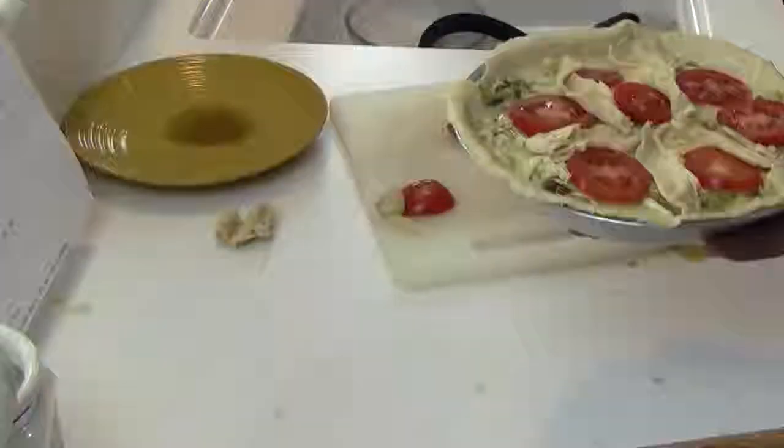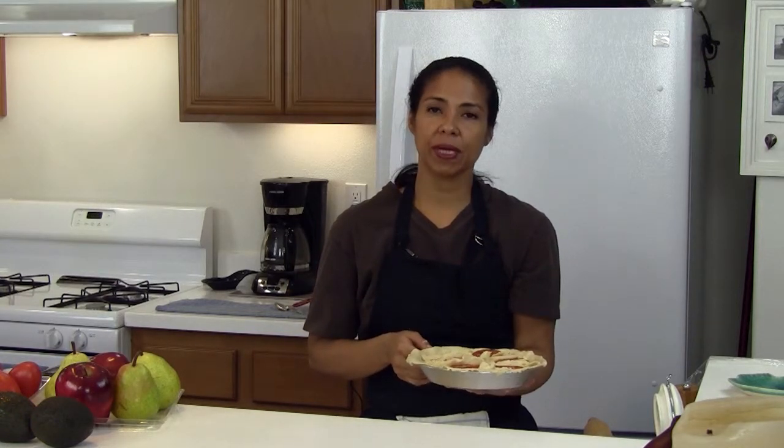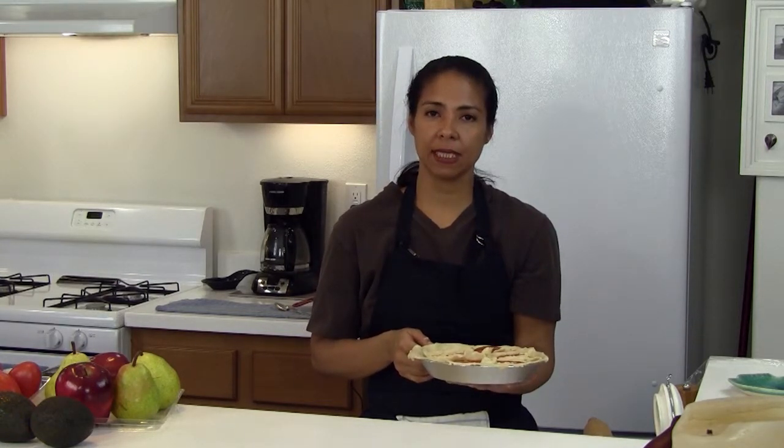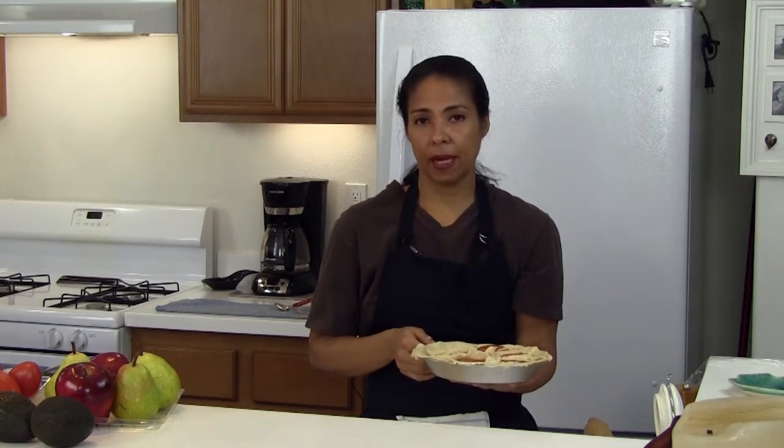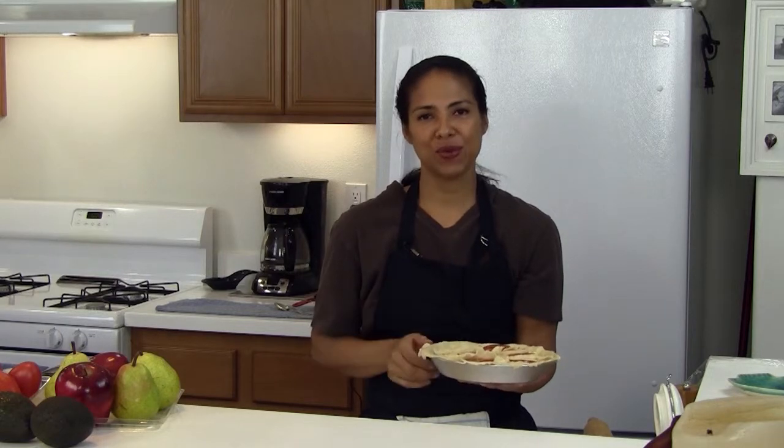And there you have it. Now I'm going to put it in the oven for 45 minutes. We're going to bake it for 40 minutes at 325, then we're going to put it up to 355 for 10 minutes. I'll see you when we come back.